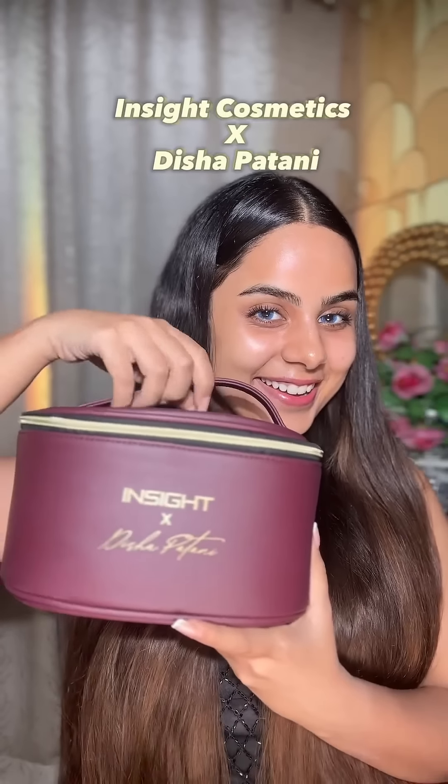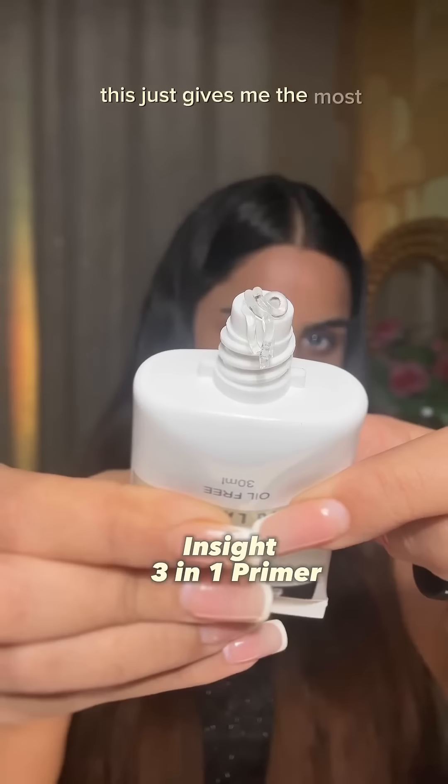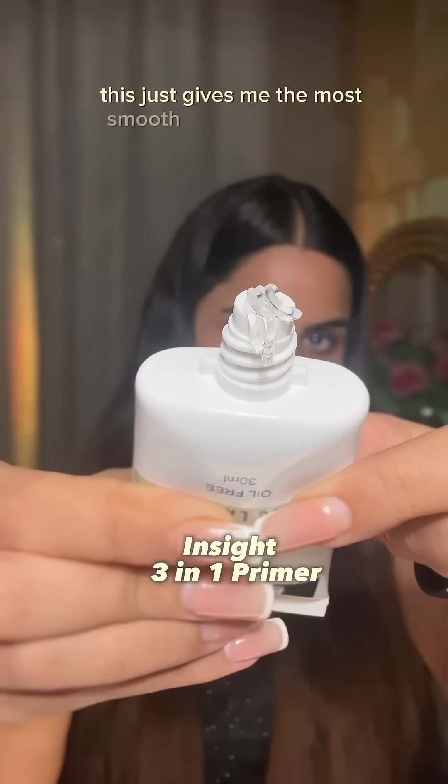Let's try Disha Patani's exclusive vanity combo, starting with the inside 3-in-1 primer. This just gives me the most smooth and flawless base and also moisturizes my skin.